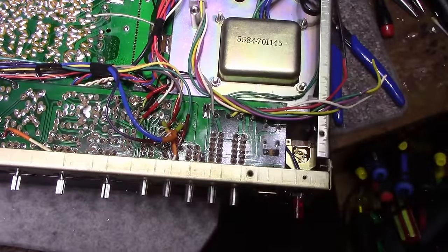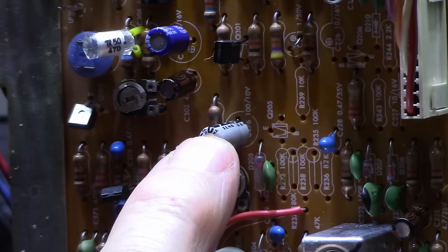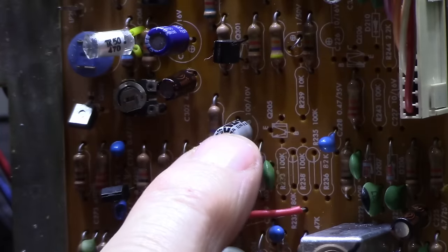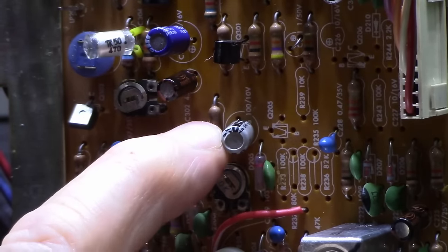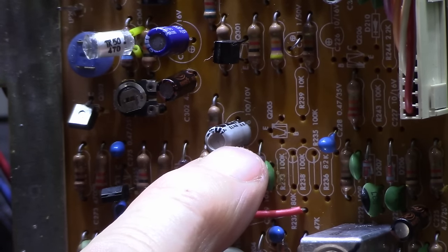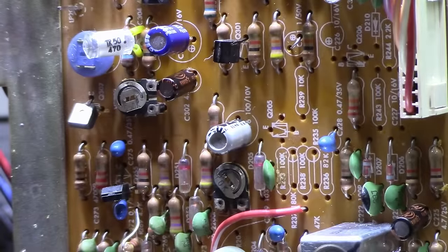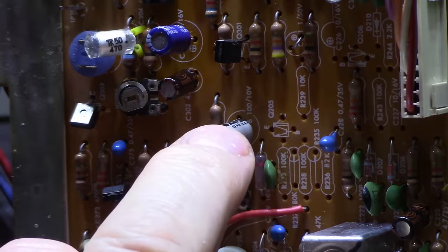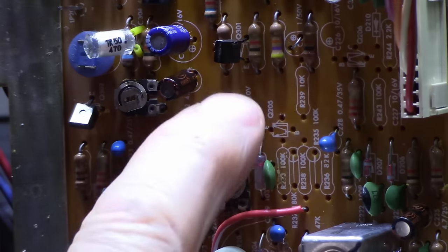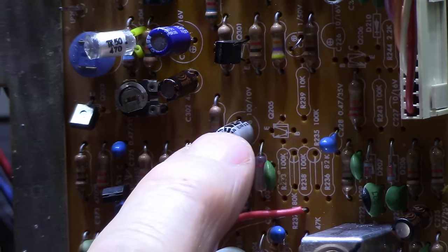There's one capacitor in the middle of the tuner board marked 276. The board and the service manual both say 100 microfarads, but in reality it's populated with a 47 microfarad cap. This is a dampening capacitor across the tuning meter — it slows down the meter needle movement. You could put 100 in there if you want, or leave it at 47 depending on how fast you want the needle to move. They probably thought the needle was moving too slow and dropped the capacitance by half.